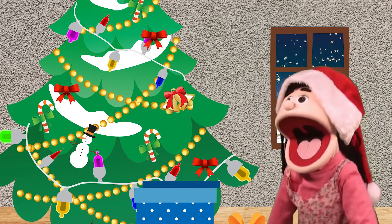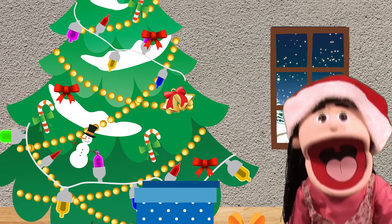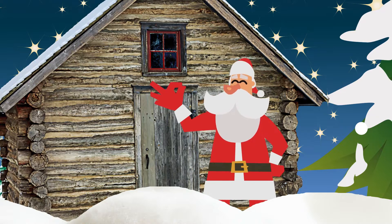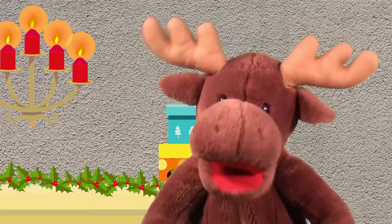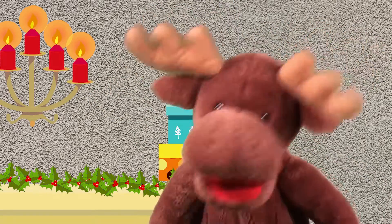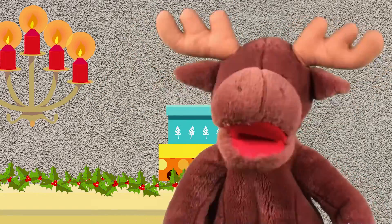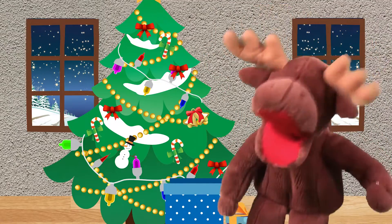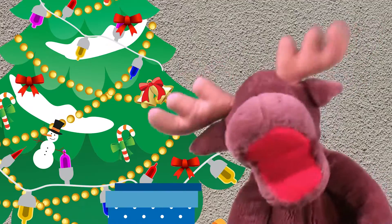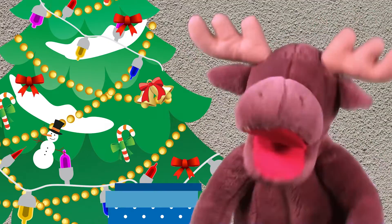And now the Christmas tree is done. It's time for Santa Claus to come. Oh, Christmas tree, oh, Christmas tree, I love your green, green branches. Oh, Christmas tree, oh, Christmas tree, I love your green, green branches.